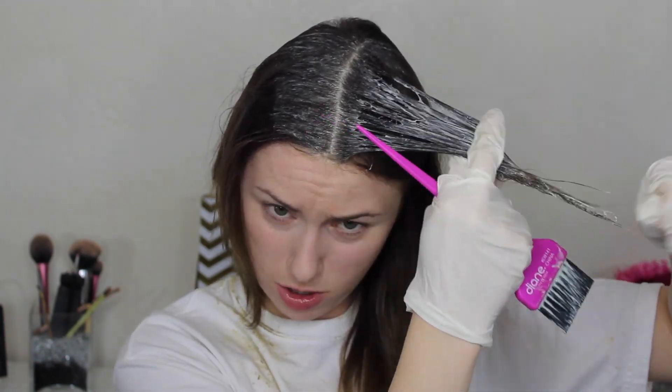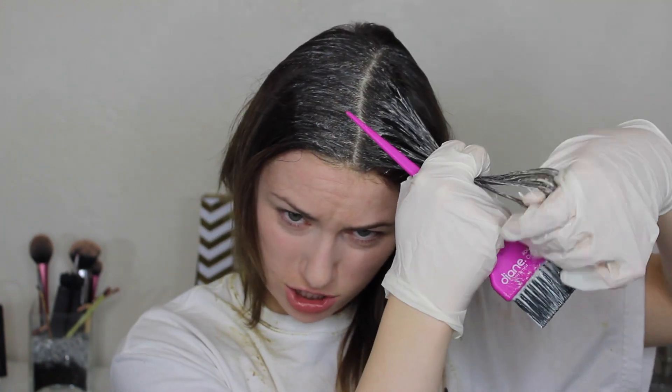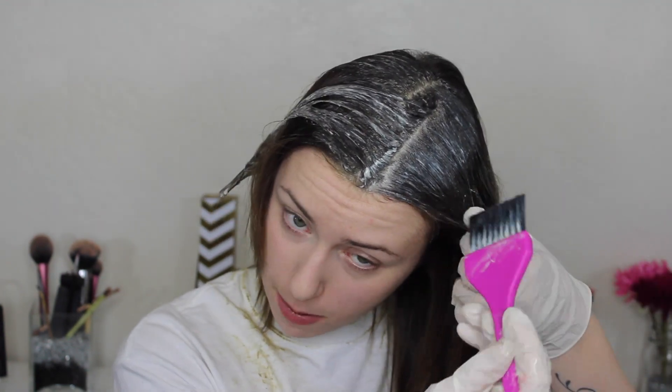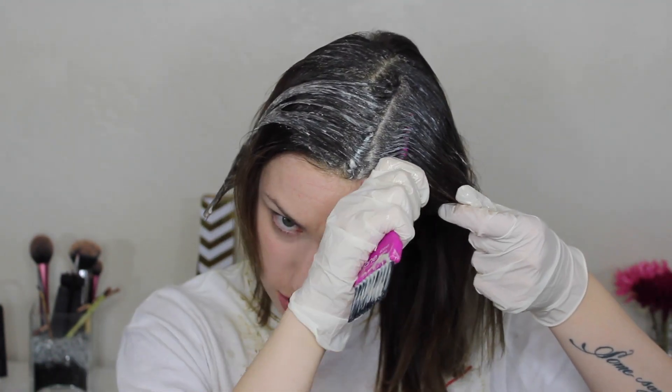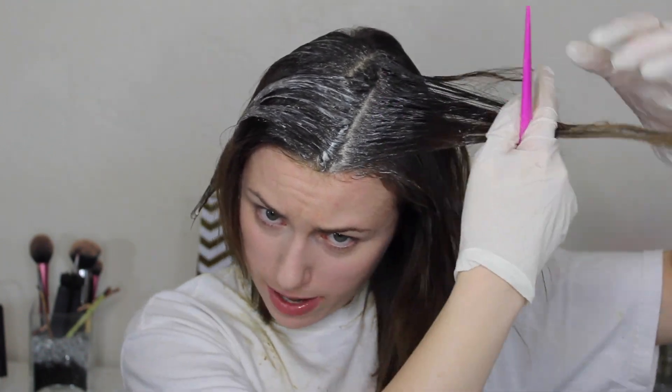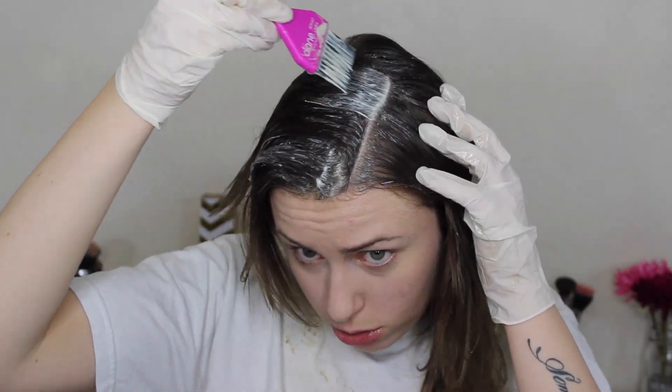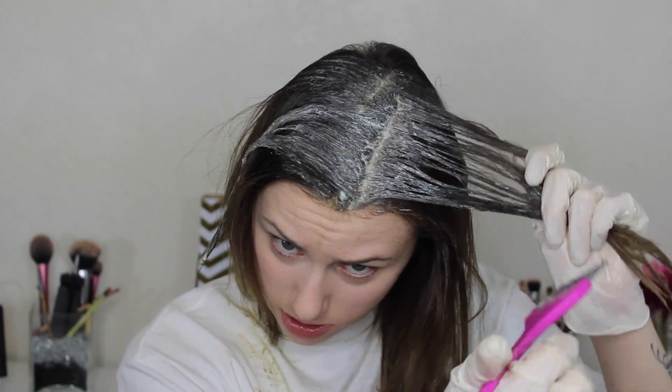And if you don't want to use a comb, you can just run it through with your hands like this. It works well too, it just doesn't get as precise. The box dyes you buy at the store usually just come with a little shaker bottle, so it's easier to do on your own hair, but the professional stuff you apply this way — and I like it better, it's much better for your hair. If you can get your hands on some, I would. Sometimes you can buy it online, or if you know someone with a license they can get it from Cosmoprof or Salon Centric.